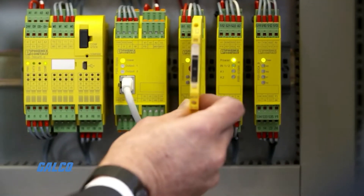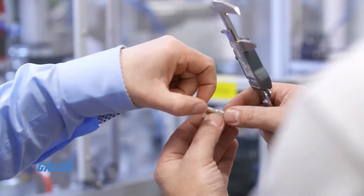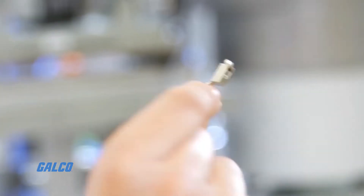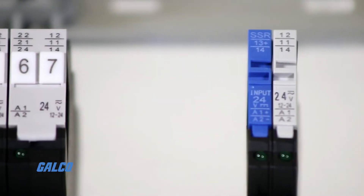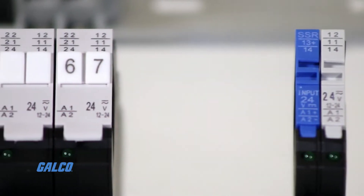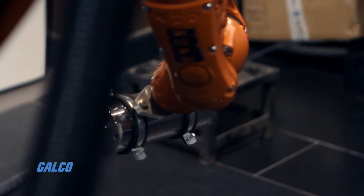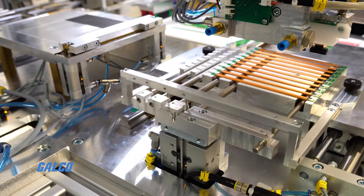Force-guided relays may look small, but their compact size and mounting flexibility make them an ideal option for expanding outputs for safety relay modules and safety controllers. These electromechanical switching devices provide an essential function when it comes to control outputs and serve as a cost and space saving option compared to contactors.